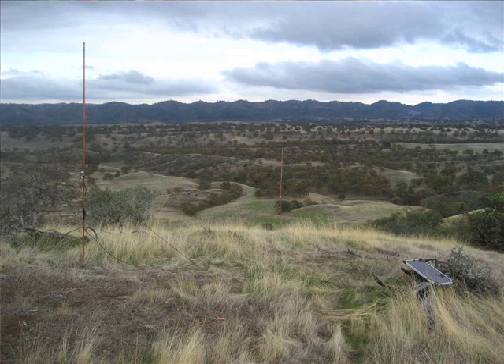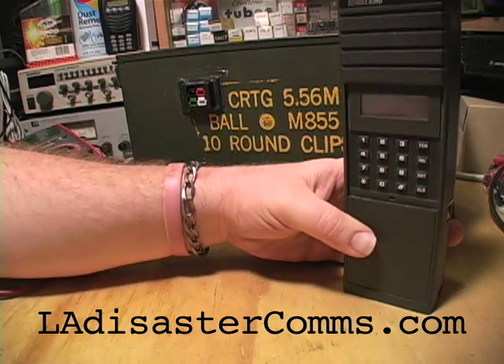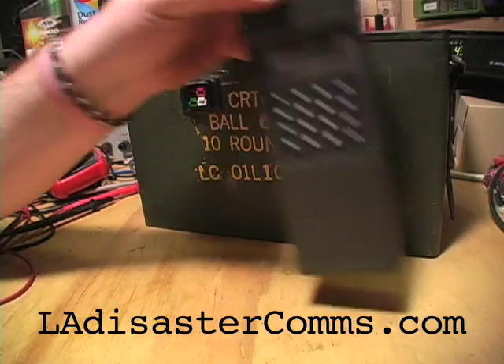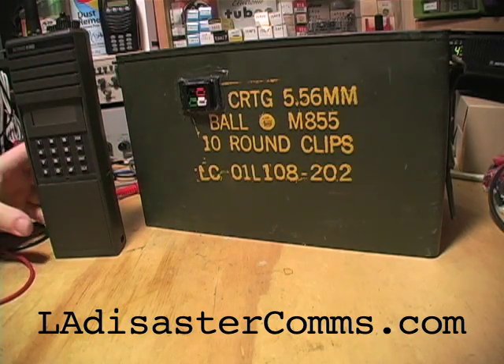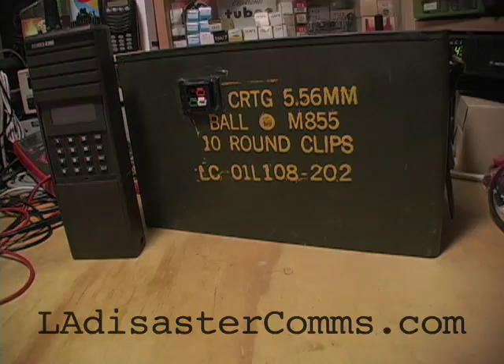Thanks for watching the video. This is my simple sub-$100 two meter repeater. Like I said, they're real easy and fun to build — you just got to find the info, which I'll link below, and gather all the stuff you need. It's all stuff that's really easy to find, and almost any amateur with some electronics experience will be able to build one of these. Go put it on top of one of your local mountains or peaks — just make sure you don't interfere with any other repeaters out there. Check out my webpage la-disaster-coms.com for more info on radio stuff. Thank you for watching, this is Mad Max Trek — I'll see you next time.